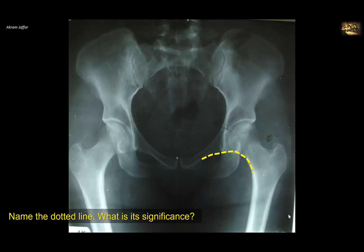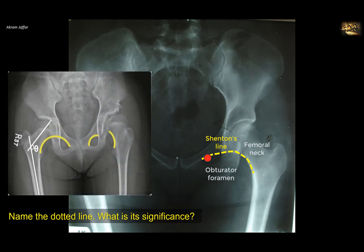Name the dotted line and what is its significance? This is a plain anteroposterior radiograph of the hip region. You can see that the inferior margin of the neck of the femur makes a smooth, continuous curve with the superior margin of the obturator foramen. This is what we call Shenton's line. Its significance is that if this line is distorted, it means there is something wrong — either a dislocation of the hip joint or a fracture of the neck of the femur.